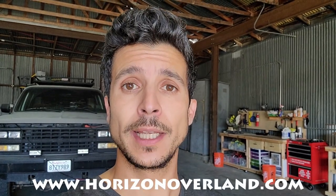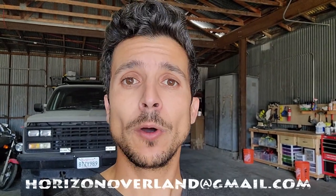That concludes the tour of this 2003 Yukon XL Level 3 build. If you'd like to learn more about each build level, check out www.horizonoverland.com. The website also has a for-sale section where I periodically post rigs that I've bought, inspected, fixed, and built into overland solar campers. I'll be traveling overseas for the next couple of months for the holidays, so I won't be booking any builds this year — but I'm available to answer questions by email at horizonoverland@gmail.com. Bookings will resume early next year. Thanks for watching, take care, and have a great day!